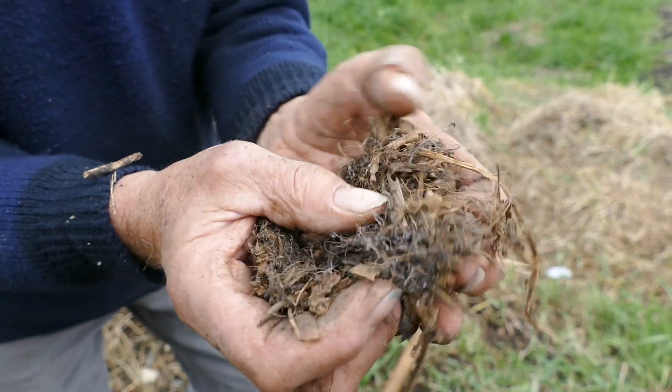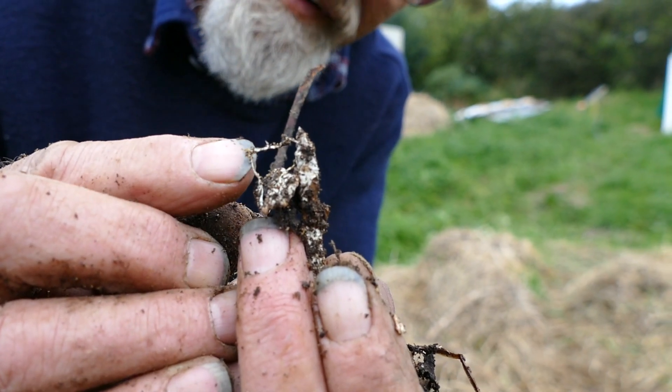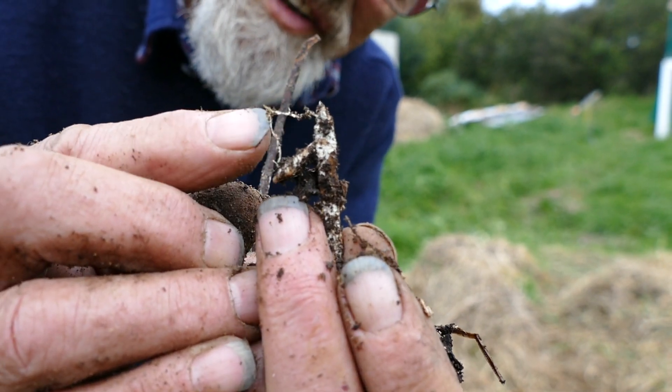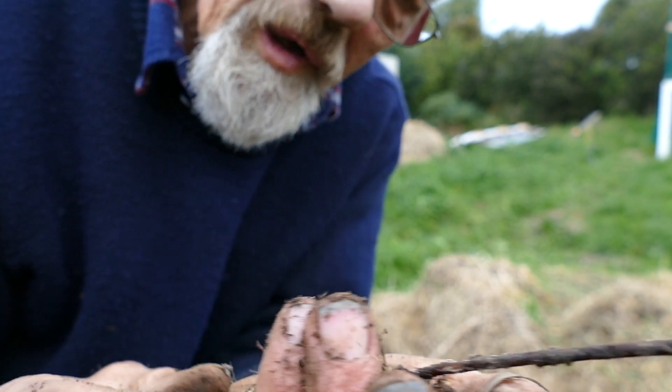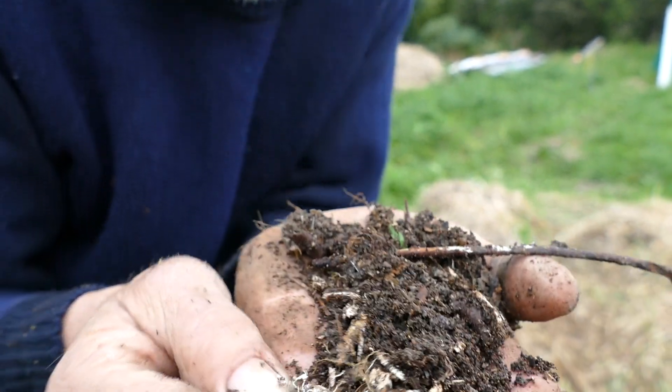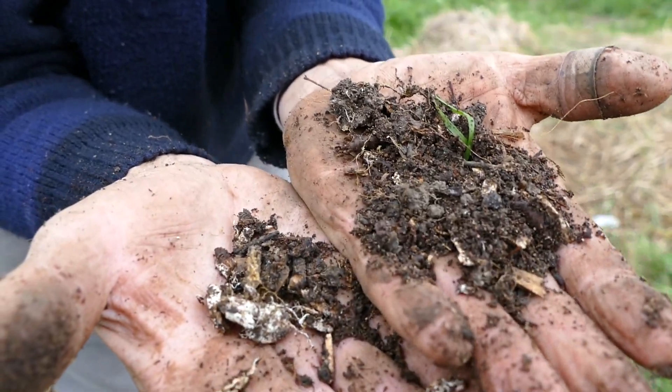Look at the fungi strands in there — they're just absolutely delightful. See the mycelium hanging off the wood here? This is our nursery. This is what we're taking into the soil to make our soils healthier. Look at it. Beautiful. Just what the planet needs.